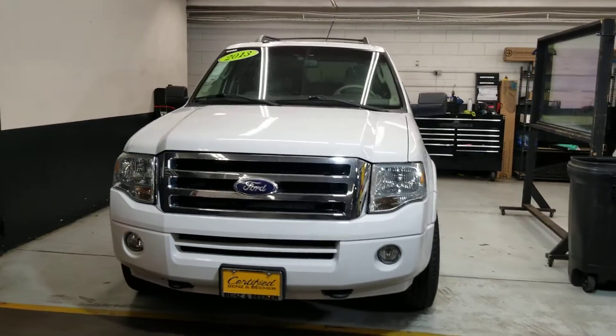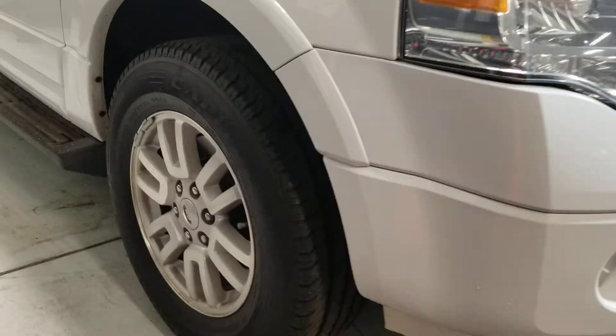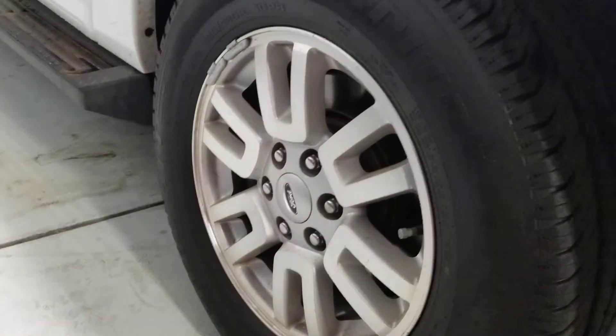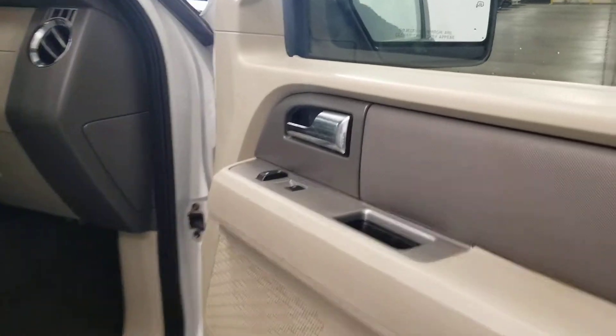Hey guys, QH Certified, Benson Beamer. Today I'm gonna show you this 2013 Ford Expedition that we have available for sale. We're gonna go and take a look at the car — your rims look fantastic overall. You have the running boards where you can step up into it.